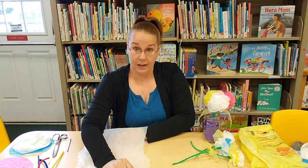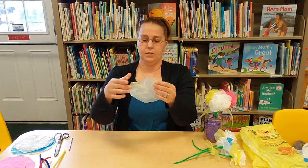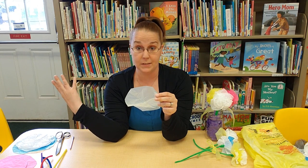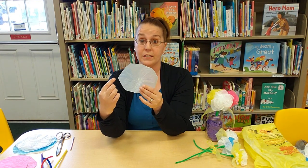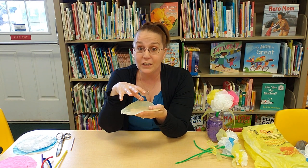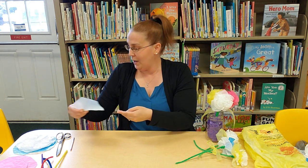Next I'm going to cut some circles — I have some pre-cut here. You're going to cut between four and eight circles; you can get six to eight circles out of that piece of plastic. You want them about four to six inches across. They don't need to be perfect — if they're a bit uneven, it just makes the flower look a little more ruffled and fluffy.